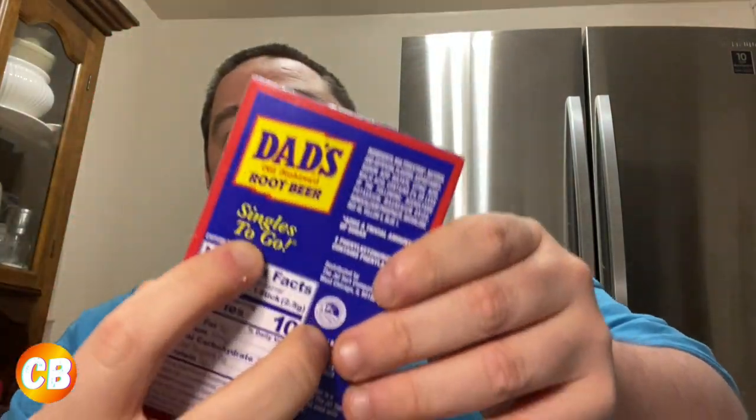It's a drink mix packet — Hawaiian Punch Berry Blue Typhoon and Dad's Root Beer. I've had Dad's Root Beer before but I haven't had these drink sticks, these singles to go. I'm thinking it's going to taste like Dad's Root Beer and this one like Hawaiian Punch. Hawaiian Punch sounds good, but Dad's Root Beer I'm not sure about because I've only had it as a carbonated soda, so just in water I'm not sure if that's going to be too appealing.